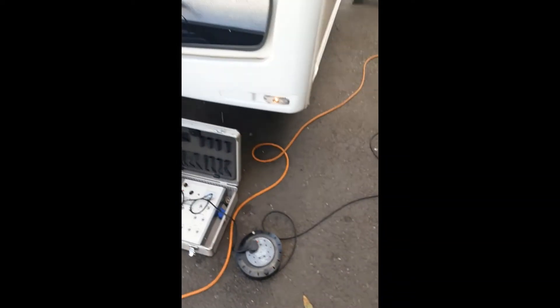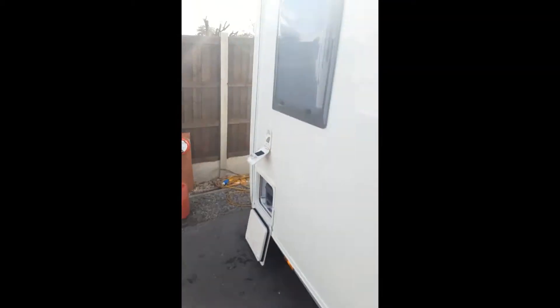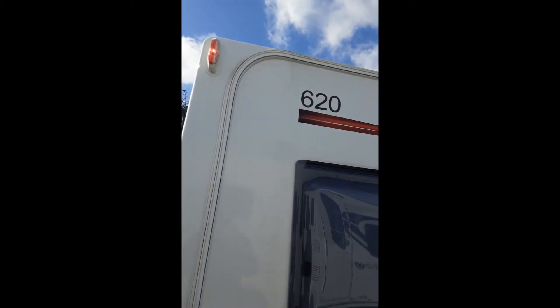As you can see, all the lights are on and working correctly.